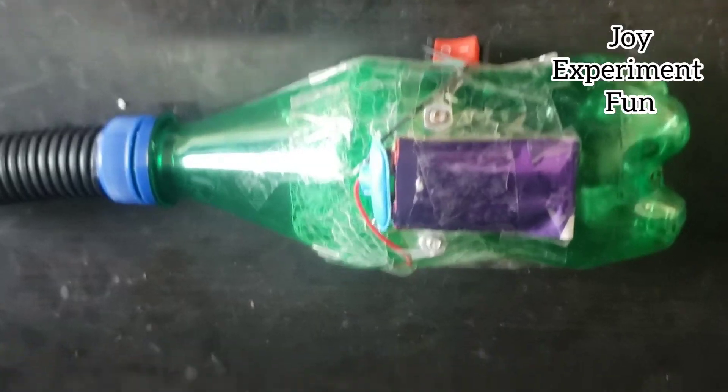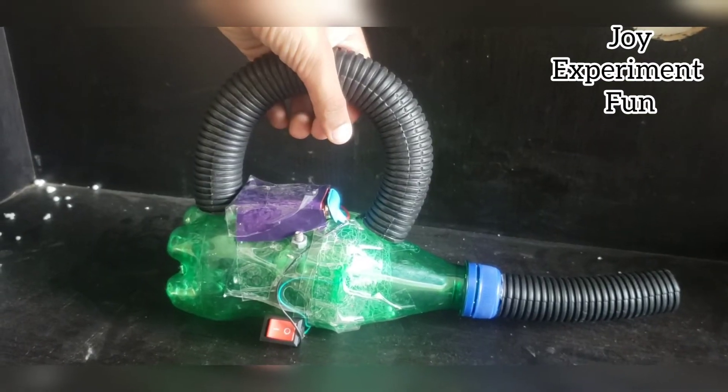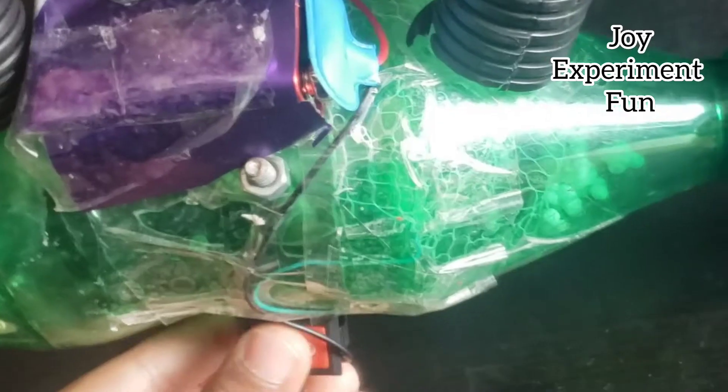Now hide the battery with purple paper. We make a handle with pipe.